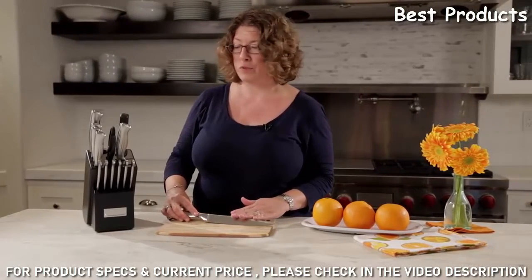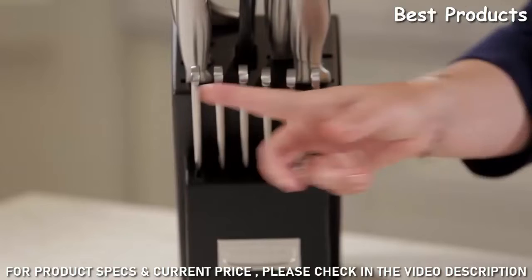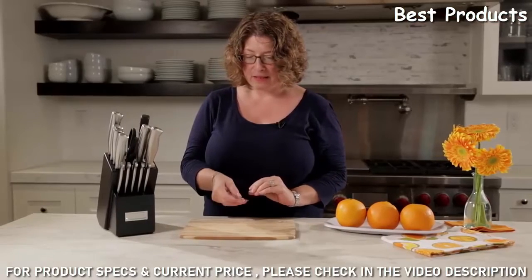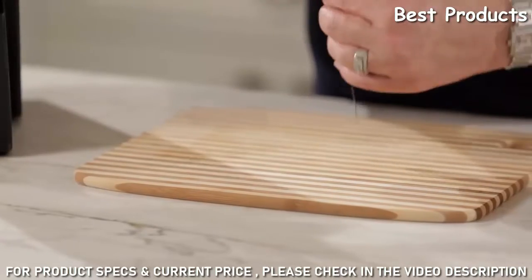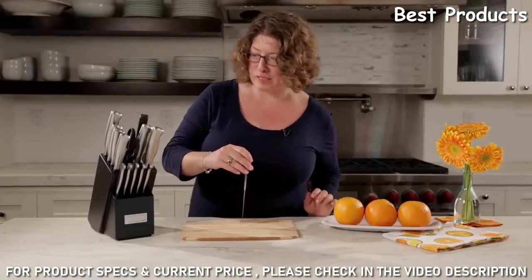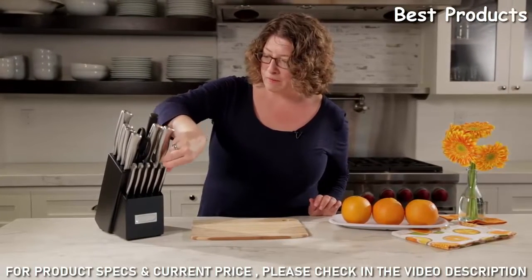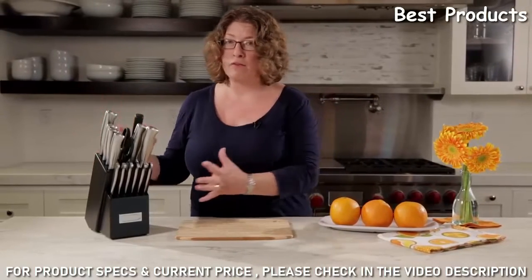Items like pork loin, chicken, steak — anything you would cut before serving to your guests or family. Lastly, in the front here you have these beautifully designed stainless steel steak knives. I love these because they have a really nice shape, they're thin, and interesting to look at. It's great to have those stored right in the base of your knife block. I really prefer using a knife block because it keeps everything very compact.